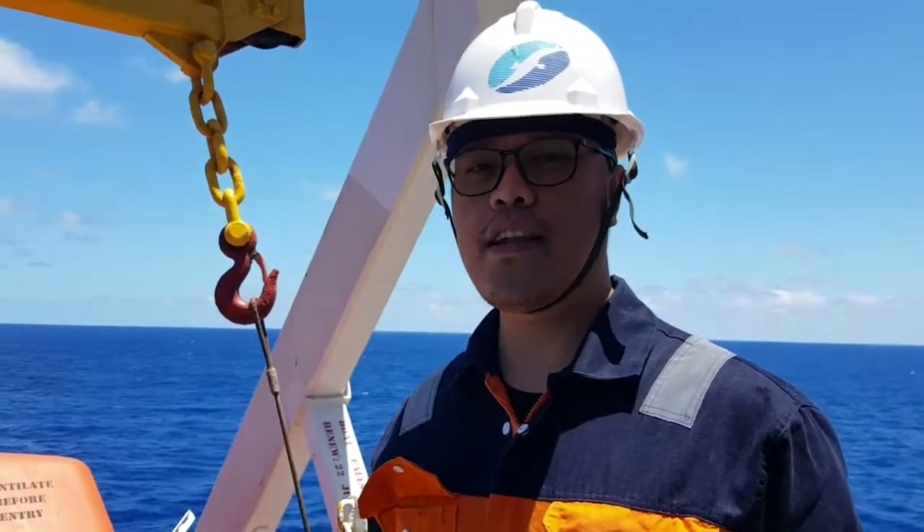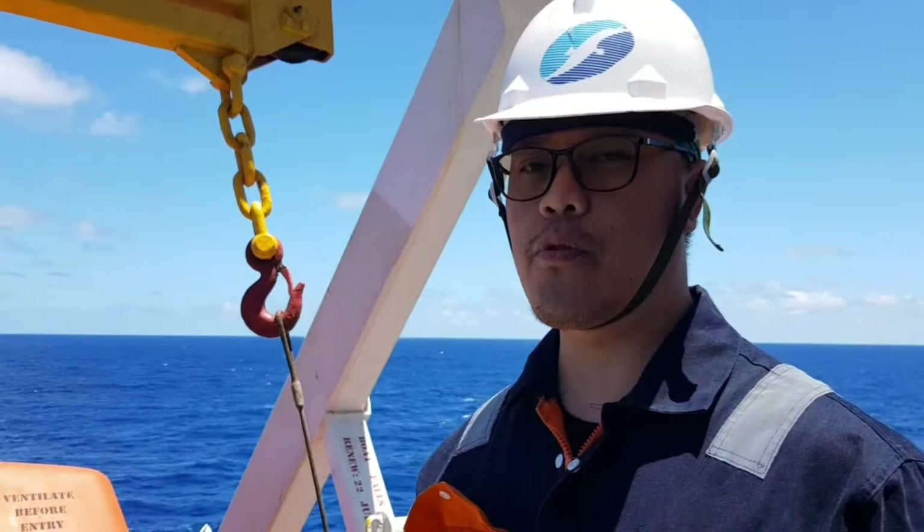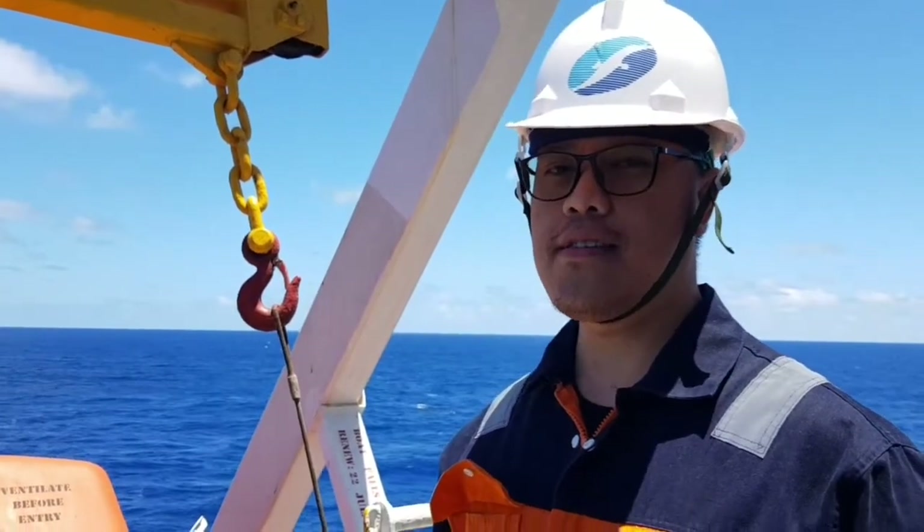Hello everyone, welcome to Motor Vessel Sagar Kanta. I will show you the procedure for launching the freefall lifeboat.